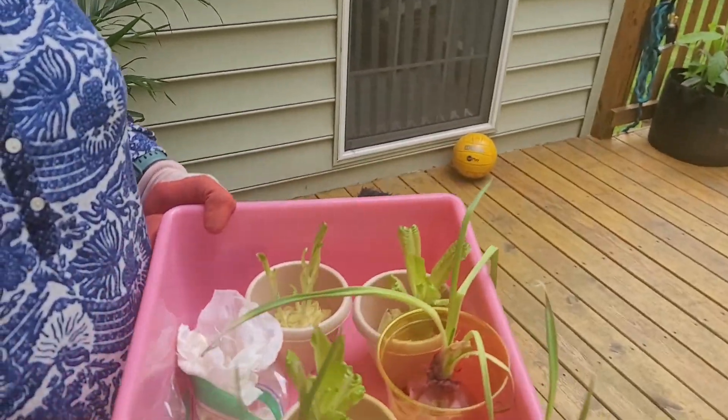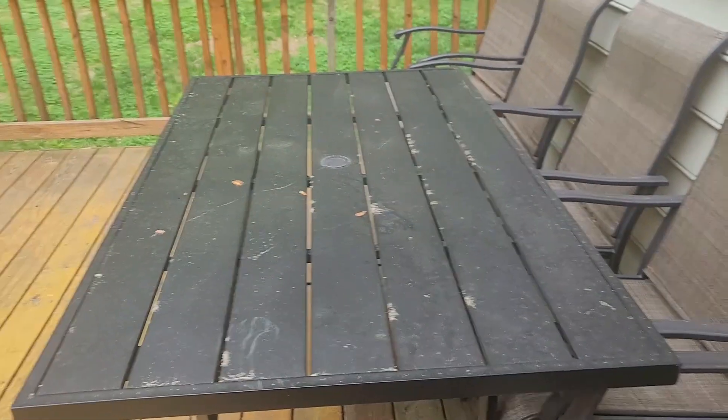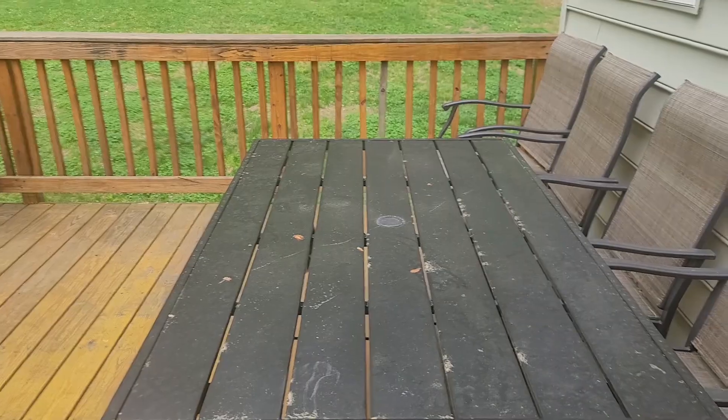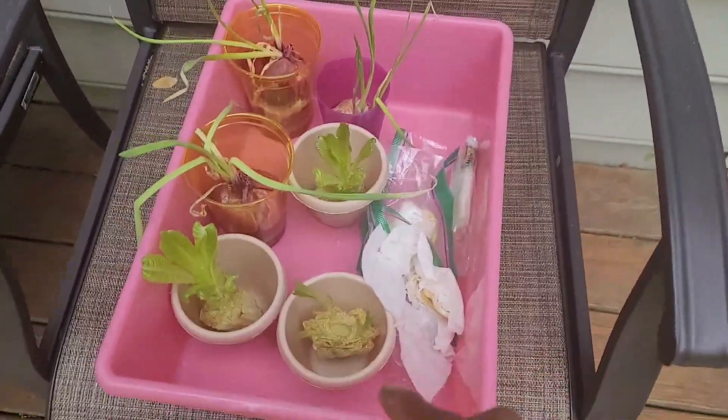Hey guys, welcome back to my channel. I am going out to plant these babies — let me turn the camera around. Oh my gosh, look at the table, so much pollen! They said pollen this year is really high, so even if you're not an allergy sufferer, you're going to be affected. But anyways, I'm about to put my babies in the garden.